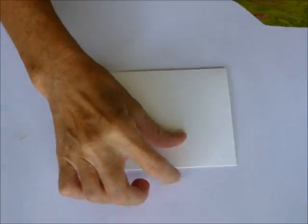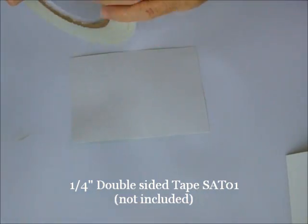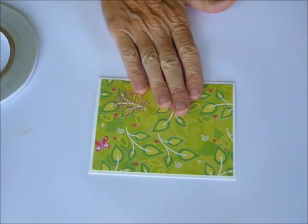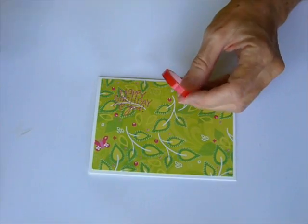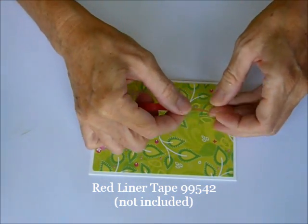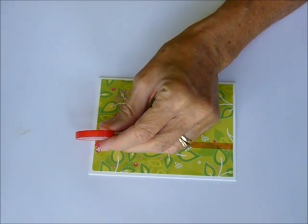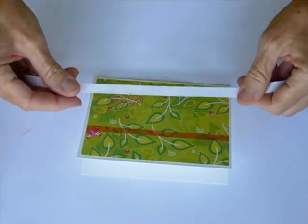Go ahead and put the patterned paper on the card front first using a quarter-inch double-sided tape. Then we're going to put the ribbon strip on. I'm using red liner tape for this because I want a really strong hold. The red liner tape is not included in your kit so make sure you have some in your supply. I went ahead and put it all the way across the patterned paper. In your kit you'll also receive the white grosgrain ribbon.